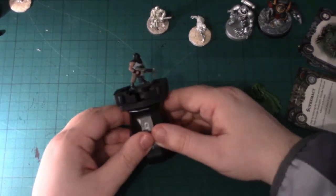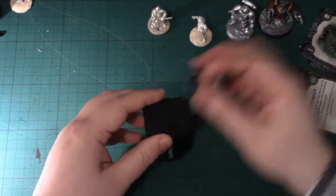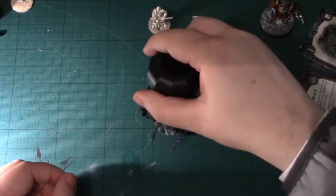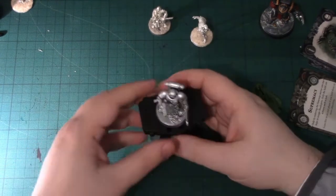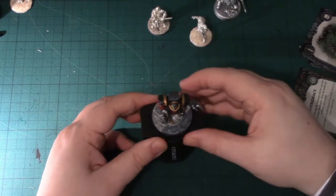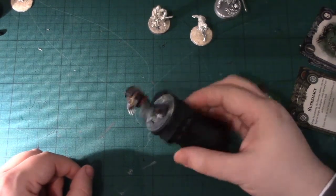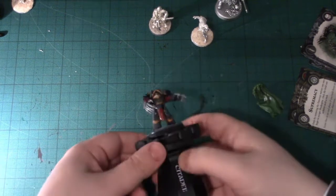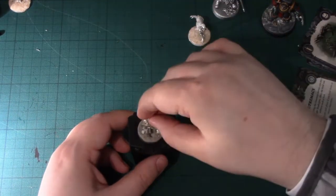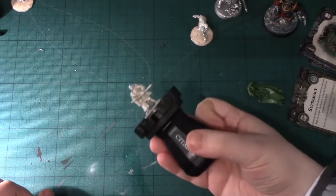Testing with a 25mm base, then a 32mm base, then a 40mm base — but I think that is as high as it will go. Let's try it with one of the Test of Honor models; I've based up one of my old Lord of the Legend of the Five Rings models.